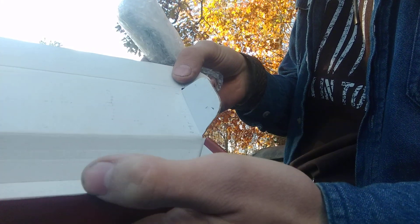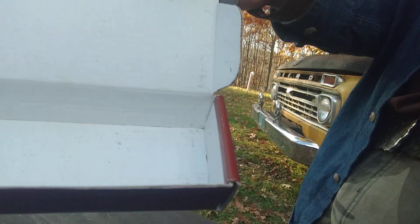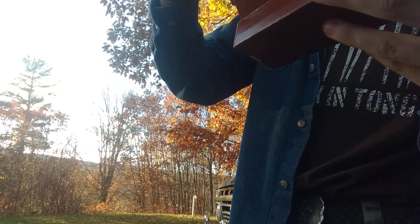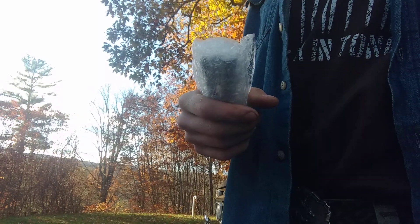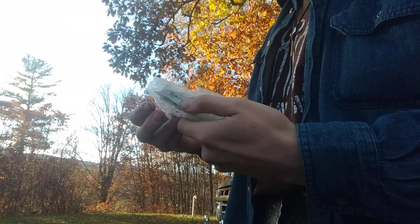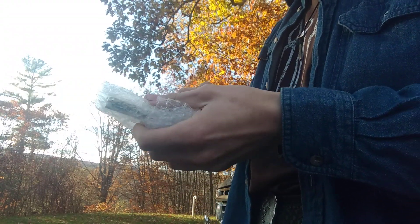Got a bunch of hardware in there. There are some titanium Kuskee barrels, some brass Kuskee barrels, and looks like some lapped bushings in there. And here it is.